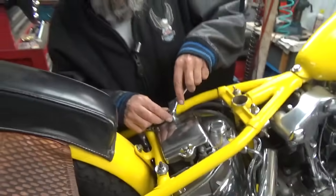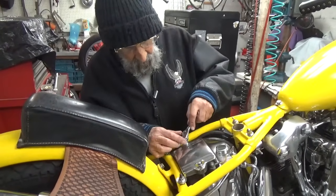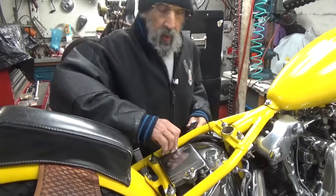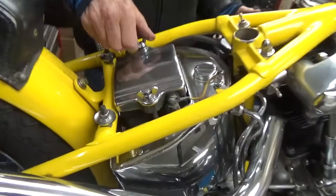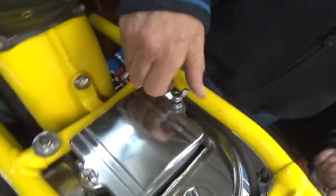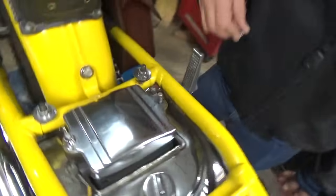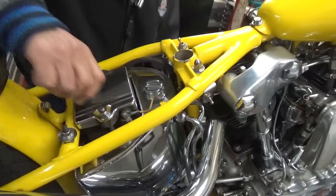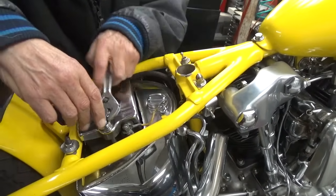I've actually showed this before but it's been quite a while. I wanted it to look just like it did originally. This is a stock battery cover, and a buddy of mine even gave me the stock battery bolts for it. The way it looks right now, it looks like there's an original six-volt battery in there, which is exactly what I wanted.